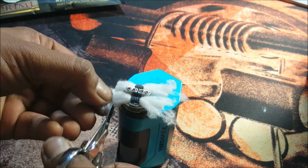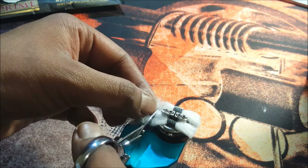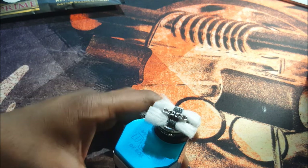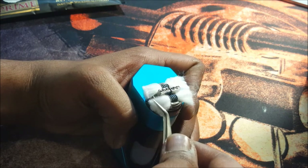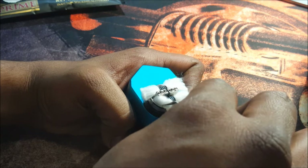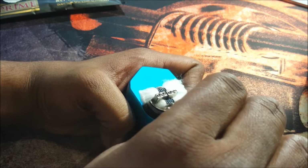Now what I'm going to do is take my measurement to cut the cotton from outside the beauty ring right here. The reason being I do want slightly a bit extra so that it will wick more efficiently. Get the cotton nice and straight because you don't want any clumped up fibers — if you have clumped up fibers it's not going to wick efficiently and you're going to get a dry hit.